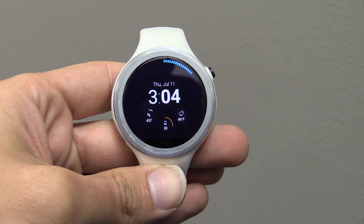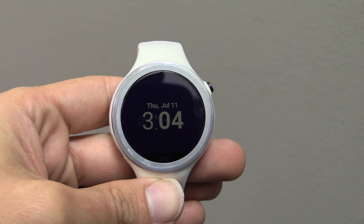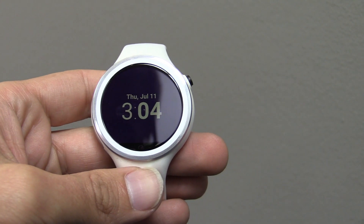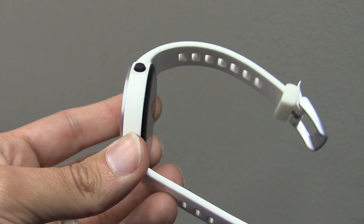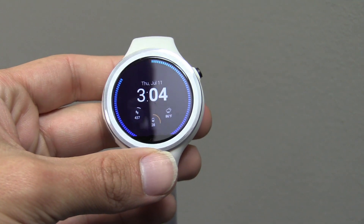For me, the Moto 360 Sport, even in 2016, is still the perfect smartwatch. I realize it's getting a little long in the tooth now, but for my purposes it's just the perfect watch. Number one, it's just a nice small watch — it's simple, it's not big and bulky. Number two, there are some features that I just can't live without.